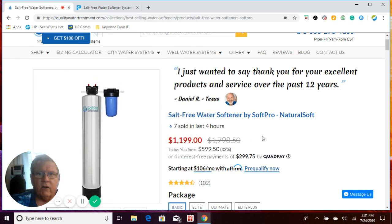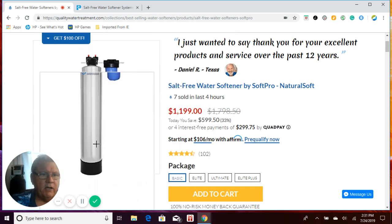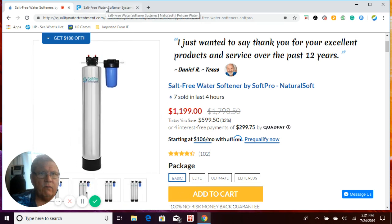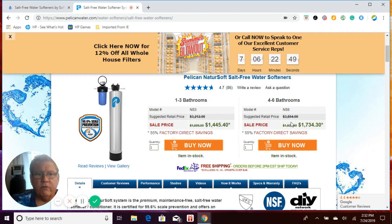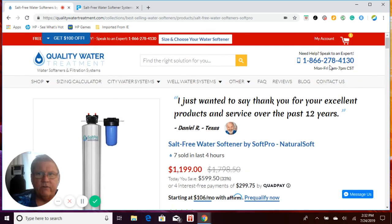That's why Quality Water Treatment went with a one-size-fits-all approach — a 9x48 tank. It only takes a little over a gallon per minute to lift this bed and turn it over, which a single shower will accomplish. The larger system requires closer to three gallons per minute, which even a standard shower won't achieve. Most homes only use between 0.5 to 4 gallons per minute on a regular basis. If you have any more questions, please give us a call at 866-278-4130, use the live chat on our website, or use the contact page to send an email. Thank you very much and have a great day.